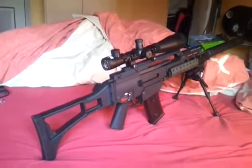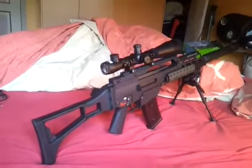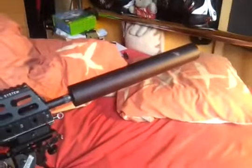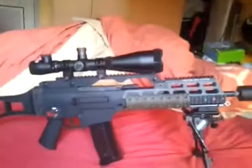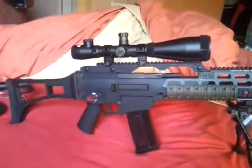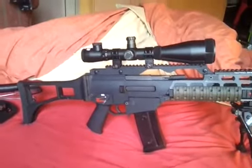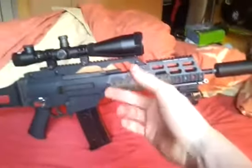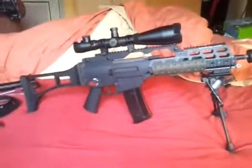Hello again, this is Van de Wolf and as you can see I've got my G39 here set up as a DMR. We have the sniper scope, the bipod for added support, and the rather huge suppressor actually just for show. I'm doing this video because I have some new goodies for this gun. It does look good with the Magpul rail covers on there, but it could look a bit better.